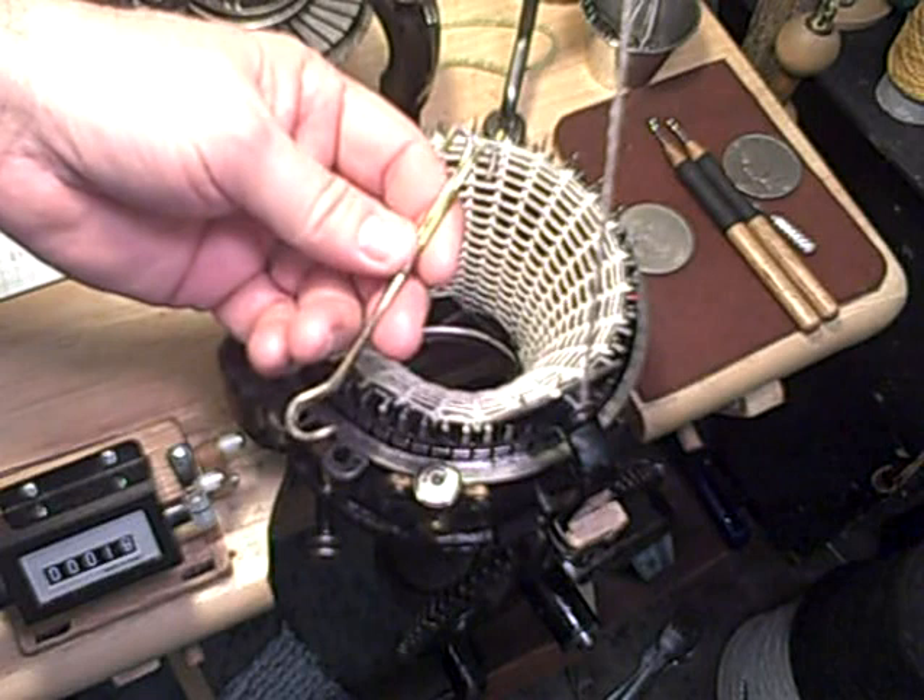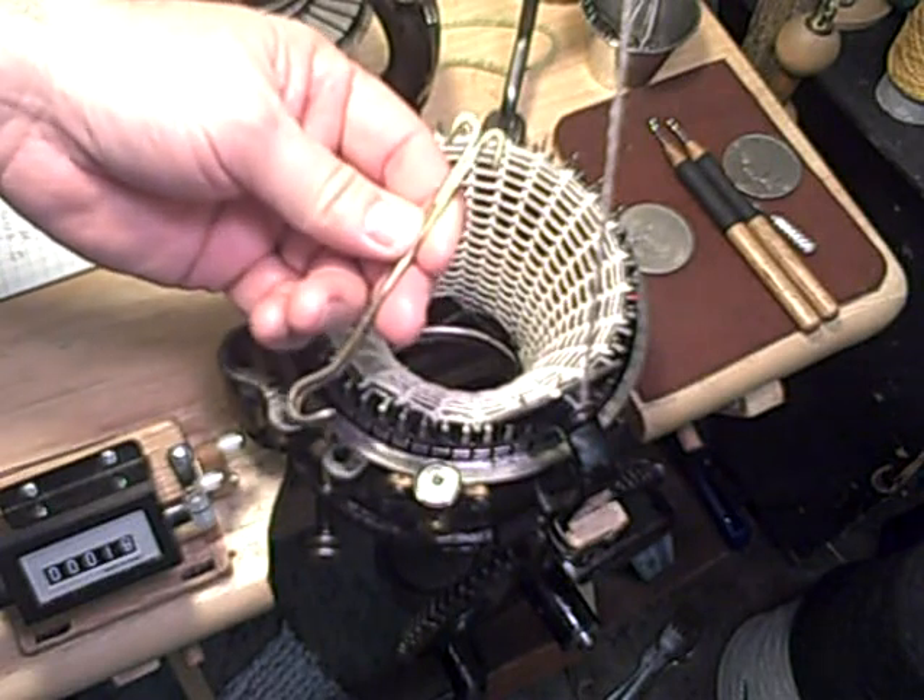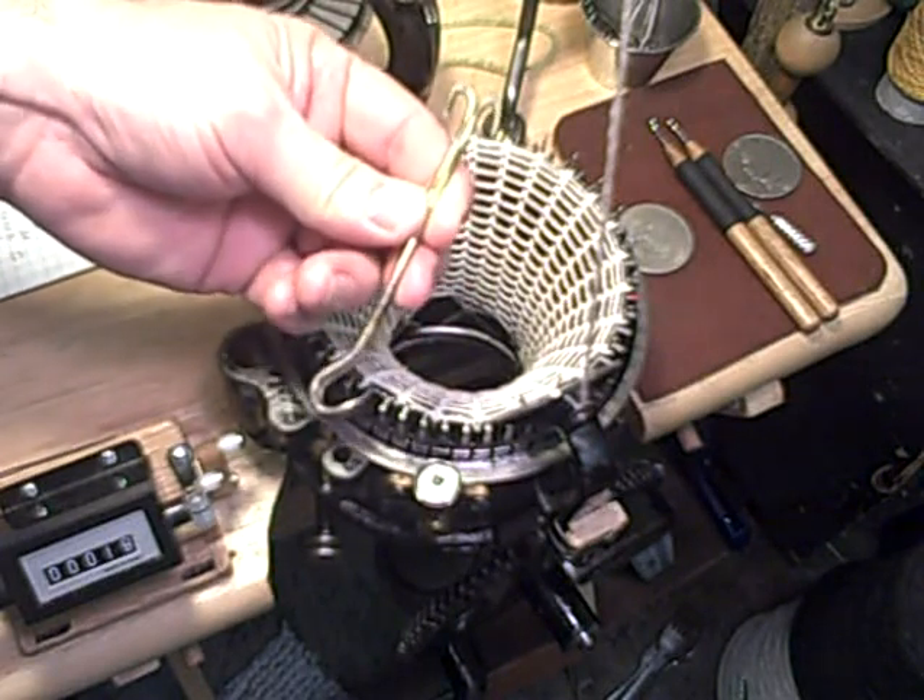Don't get hung up on any particular thing. You might want to make it a little bit longer than what this is.